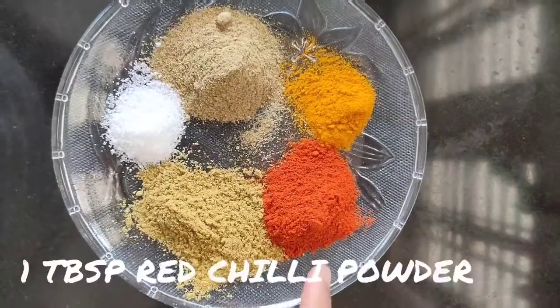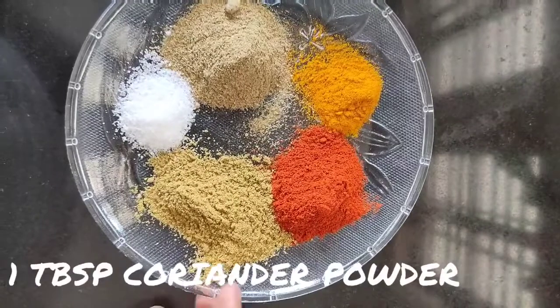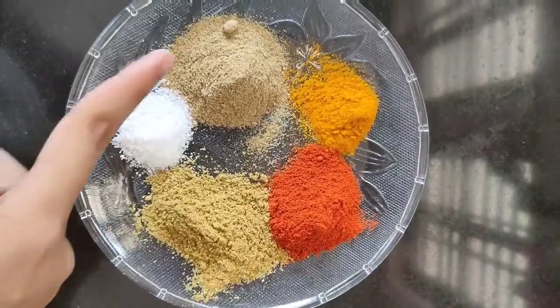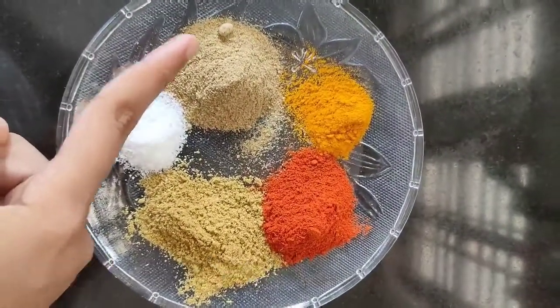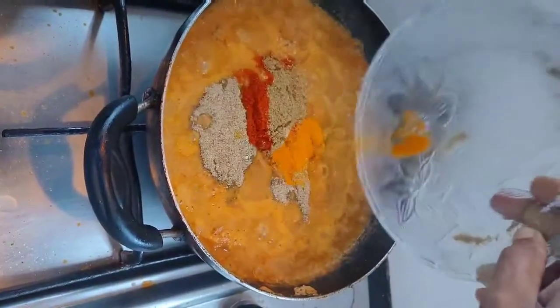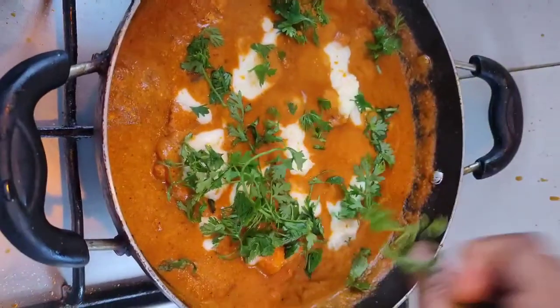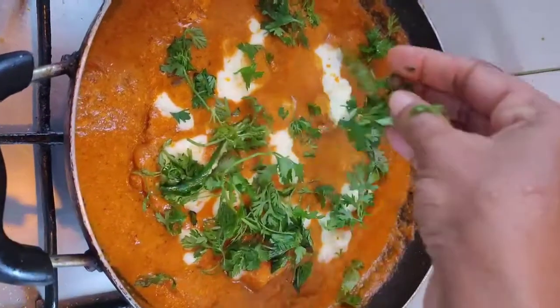Now add 1 tablespoon red chili powder, 1 tablespoon coriander powder, 1 teaspoon salt, 1 tablespoon chaat masala powder, and 1 teaspoon turmeric powder. Add everything, then add some fresh cream, chopped coriander leaves and chopped green chili.